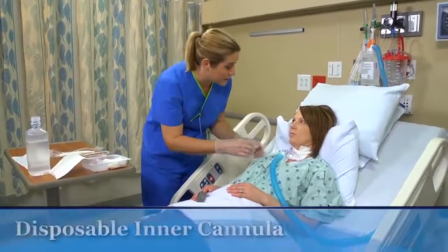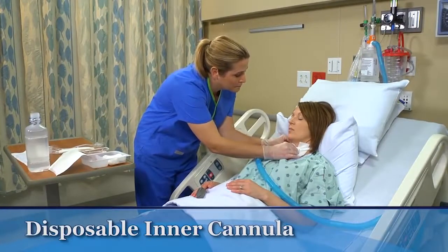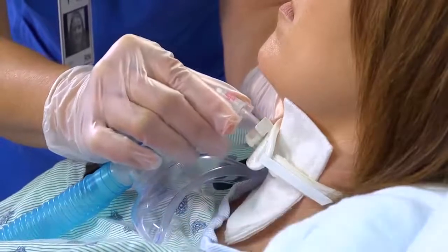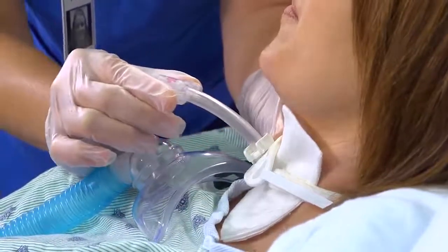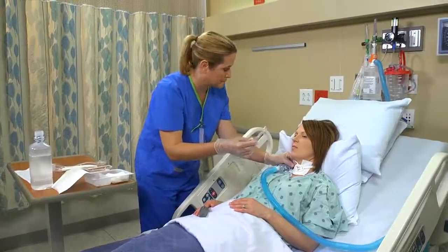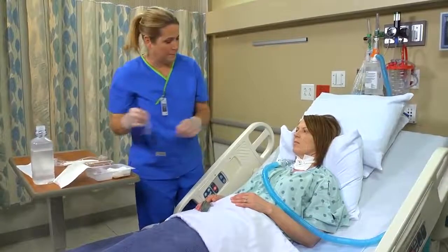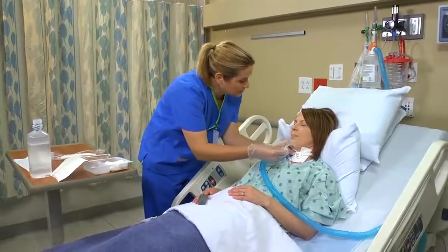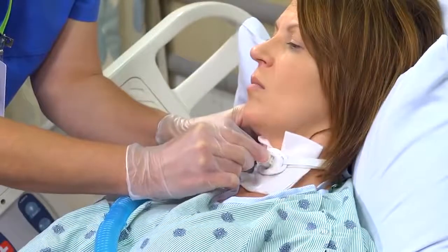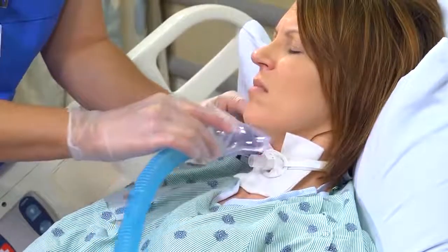To care for a patient whose tracheostomy has a disposable inner cannula, withdraw the used inner cannula, touching it only on the outside. Quickly inspect the cannula for secretions and dispose of it. Then place the new inner cannula and lock it into position. If necessary, reconnect the patient to the ventilator or other oxygen source.